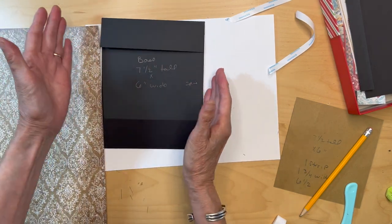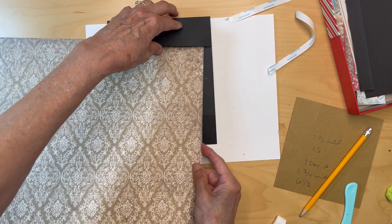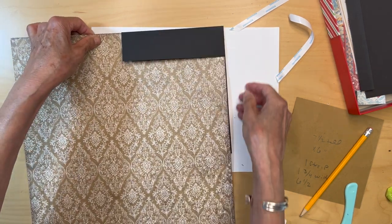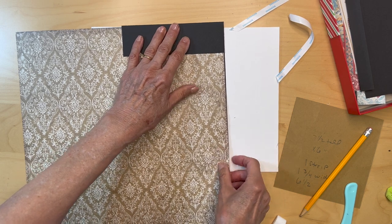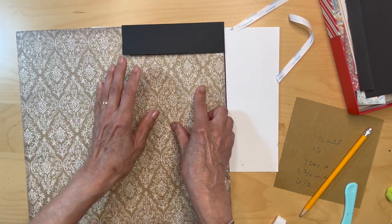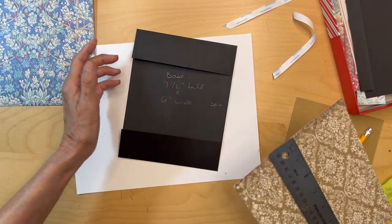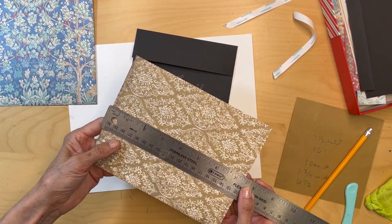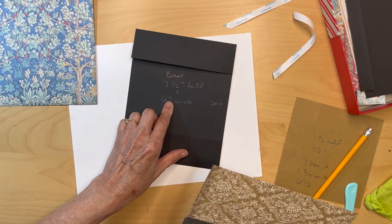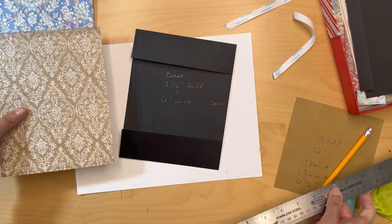First we're just going to figure out what size we need. This piece of paper is going to go all the way into this back piece — to the back, from top to bottom. I'll get the width and then the length. The base is seven and a half inches tall, so you're going to cut this piece of paper seven and three-eighths inches tall and five and seven-eighths inches wide, and that will fit in here.